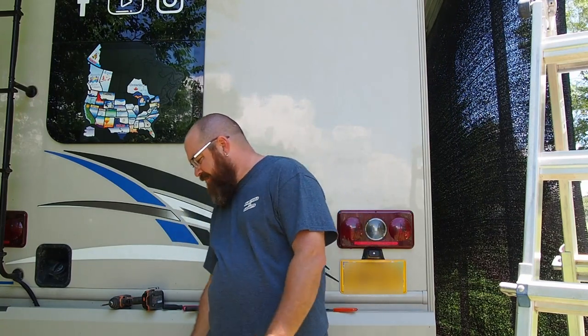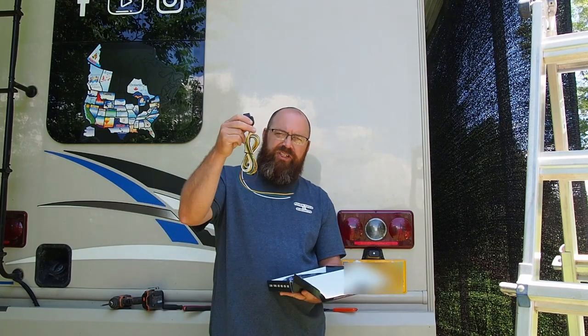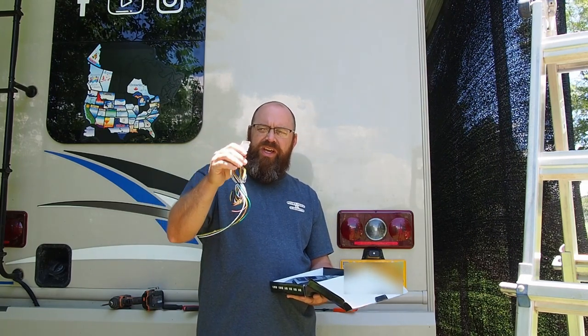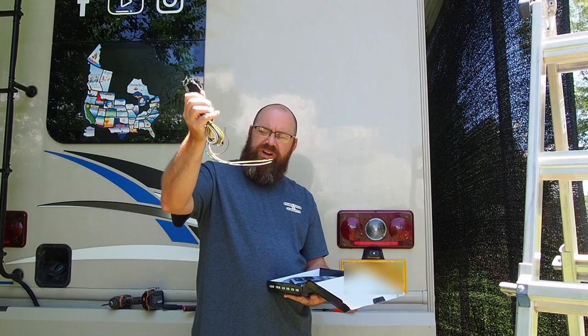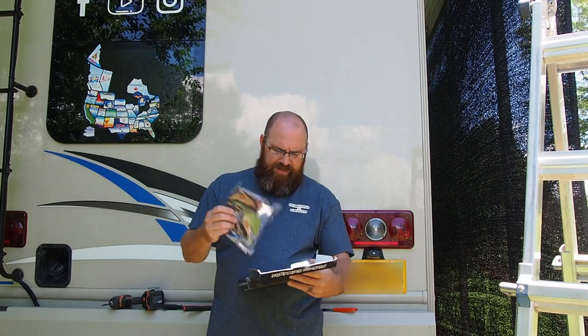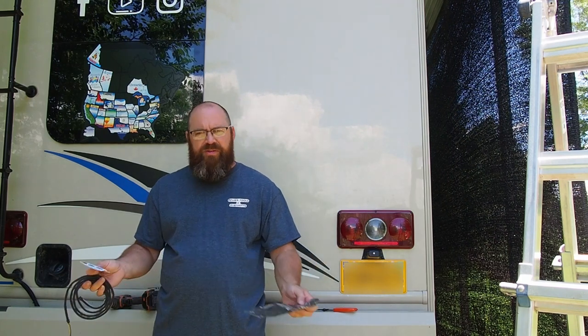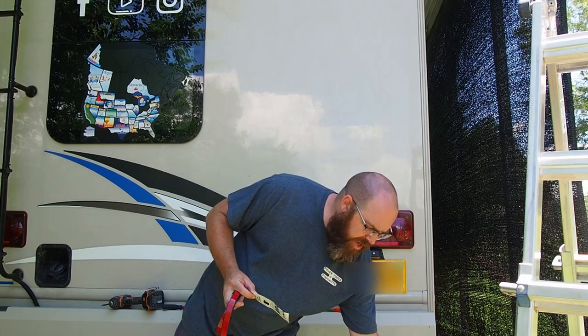I have purchased and reviewed some Z-Moon products before and was really happy with them — the build quality and overall performance has held up. I've already installed one of these on the other side, but I'm going to walk you through installing it on this side. In the box you get an extension cable for hardwiring, and the full LED cable itself, which has what appears to be double-sided tape on the back — whether it's 3M or another manufacturer I'm not sure.